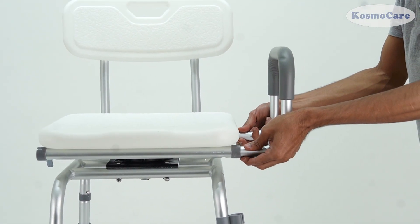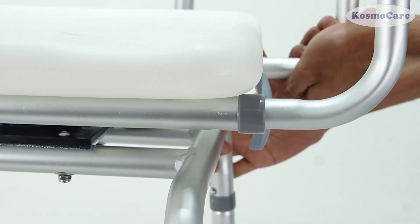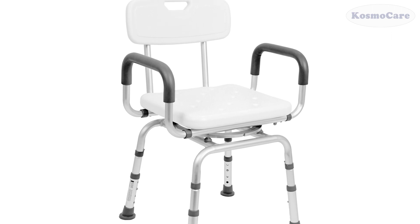Attach the armrests on each side of the shower seat. Make sure to position the armrest at an outward angle. The chair is now completely assembled and ready for use.